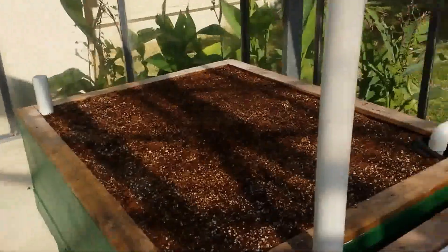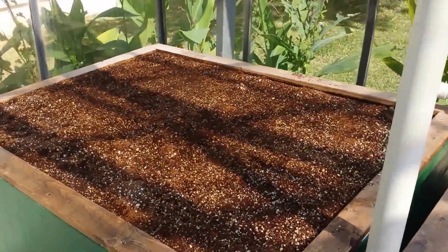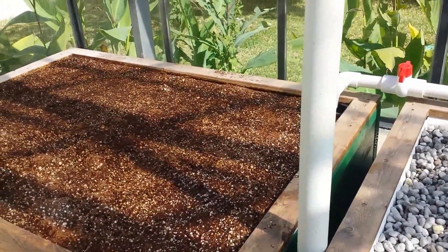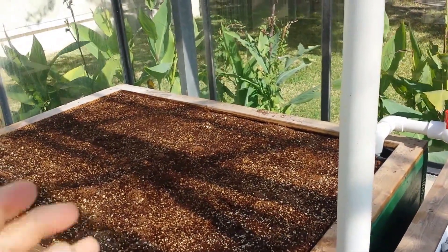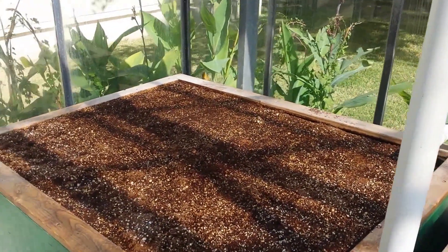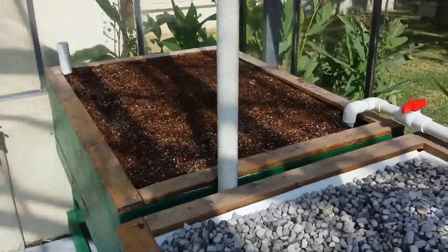Here on the end, we have a small wicking bed, four foot by three foot. This is filled with cocoa fiber and vermiculite, and the community college is going to be growing root crops in there.